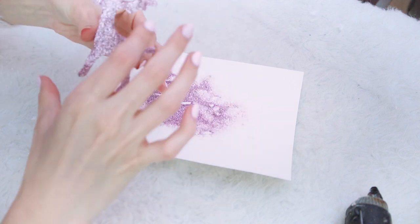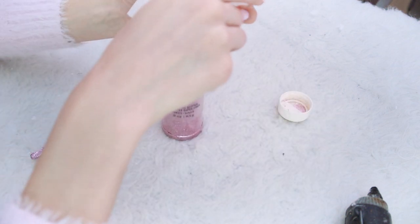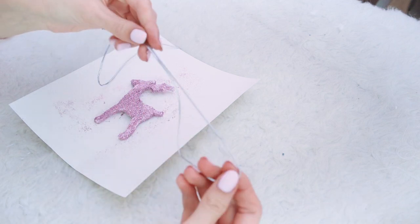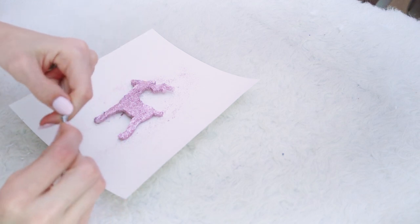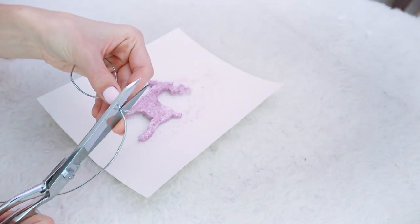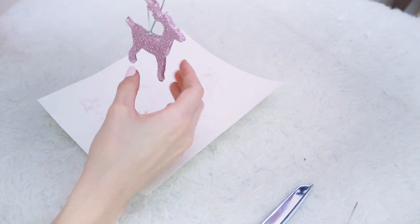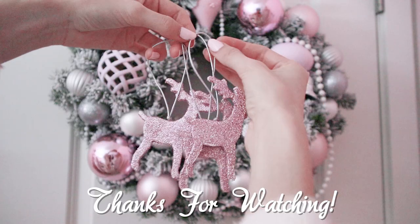After applying glitter, I'd recommend adding a sealant so it doesn't shed glitter everywhere. You can also pour excess glitter back into the bottle if you worked on paper. You can leave the glitter reindeer as decorations or turn them into ornaments. Just tie a piece of glittery silver string into a knot with a loop at the top, cut off the extra, and hot glue the knot to the back of the reindeer. Now you have cute glittery reindeer ornaments! I really hope you enjoyed this video — give it a thumbs up, subscribe, love you guys, and happy holidays!